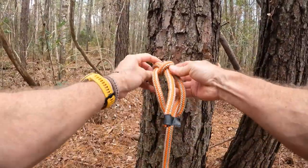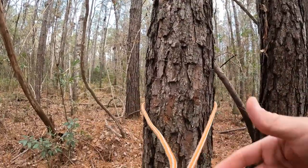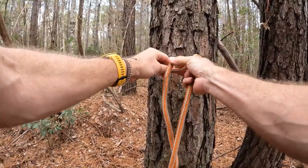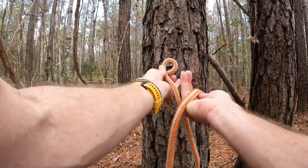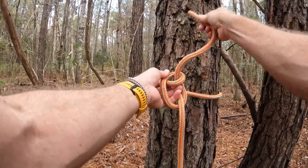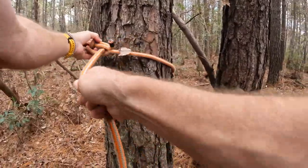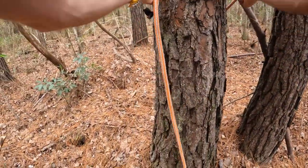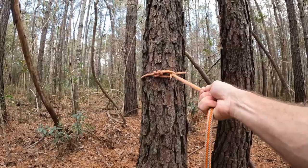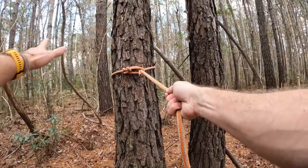Let's tie it again. Once more: wrap around the tree, grab your tail end, make a loop, take your tail and go underneath the working end of the line, pass the tail through the hole, back around, and back through — cinch it down. The harder you pull on this, the tighter it's going to get. A lot of old-school arborists use this type of knot to descend trees, so it's not going anywhere.